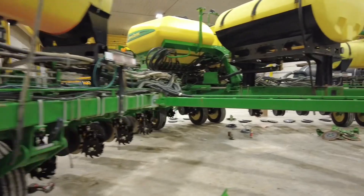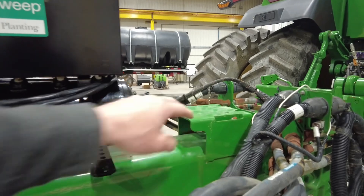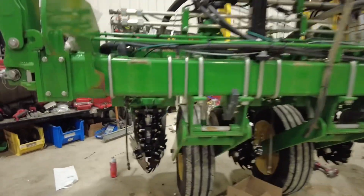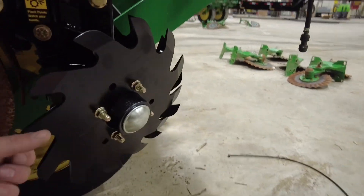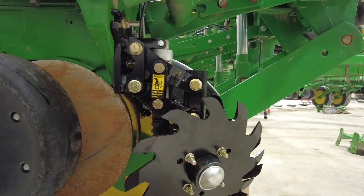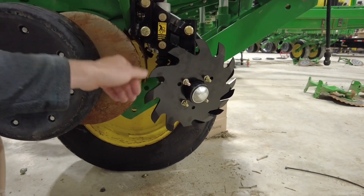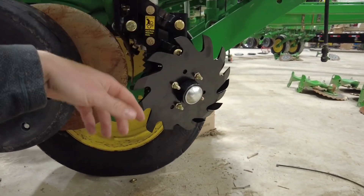This planter did not have air on it, so we're going to be mounting this Clean Sweep controller right up front here. There will be a controller up in the cab that you can dial these row cleaners very accurately in with. We went with the Shark Tooth wheels interlocking — I really like those. When they interlock like that, there's no residue that's going to get past them. They won't get overwhelmed in high residue because they're working together. That's a pretty slick setup.